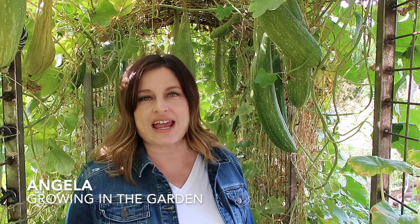If we haven't met before, my name's Angela from Growing in the Garden, and I love to share garden inspiration and helpful tips so you can be successful growing your own garden.